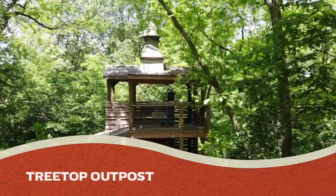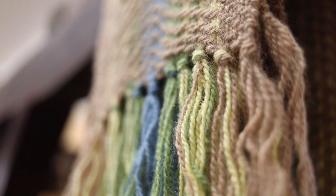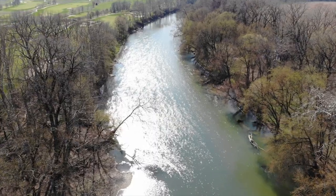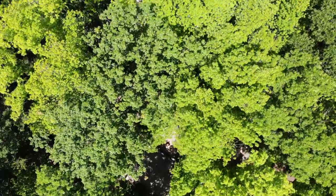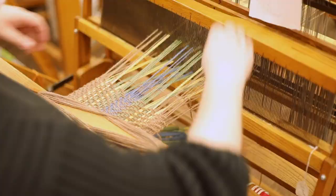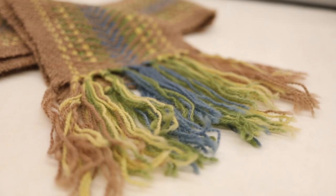The next one is the treetop area, and we chose to use brown, green, yellow, and blue. The blue represents the river running through the grounds, the brown is for the trees, the green for the leaves, and the yellow for the sunlight coming through. It's woven in brown so that we're keeping it all nature-related.